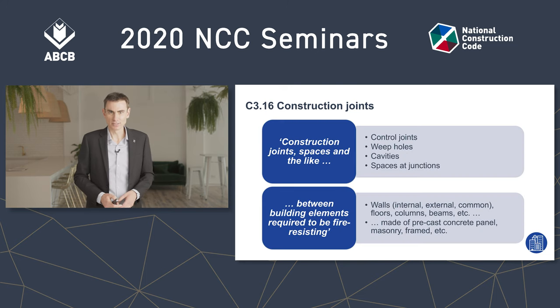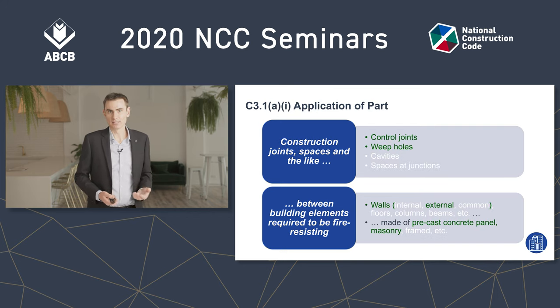Here's what C3.16 is about — these are the sorts of things that need to be protected: control joints and things like that in the top box, which are in walls, beams, floors and so on in the bottom box. It has to be in both in order for C3.16 to apply. Now what C3.1A gives a concession for are the things shown in green in both the top and the bottom lists — these are a subset of what's listed in C3.16.